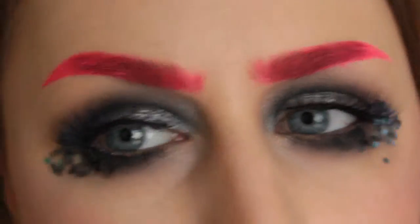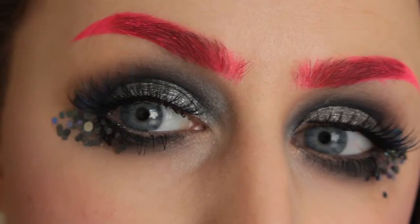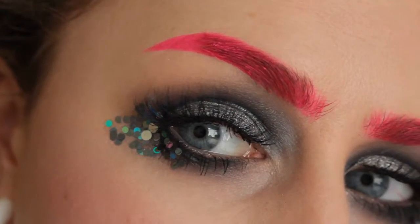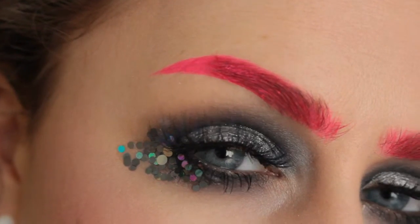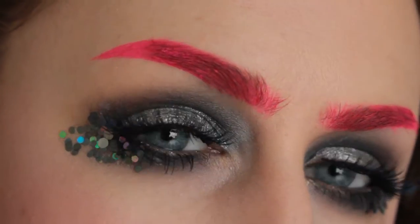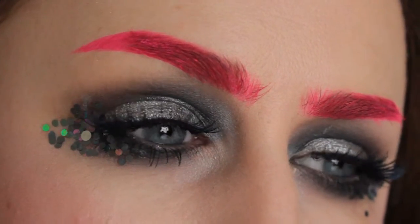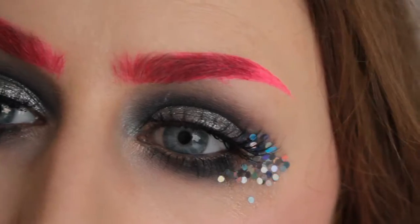The other side's done now and they're more or less the same shape. I've also gone over the tail just one more time so that it was really opaque. The only trouble with using liquid lipsticks is that sometimes if the layers are too thick it might crumble off, but this is okay so far.